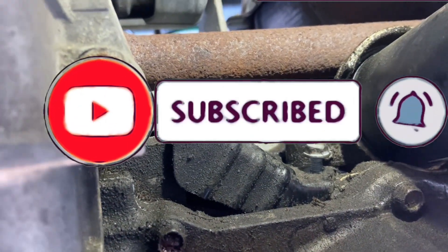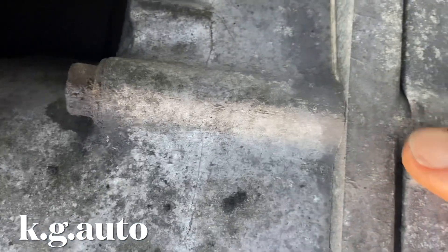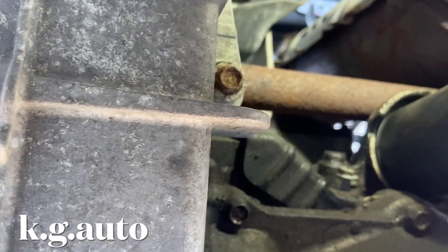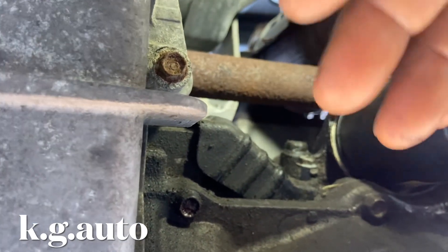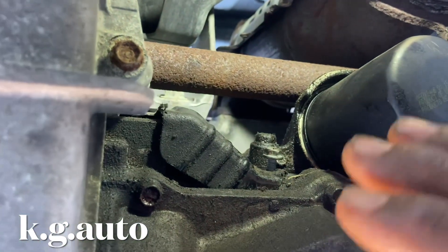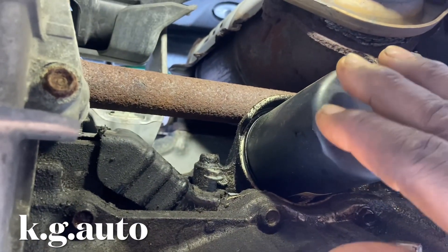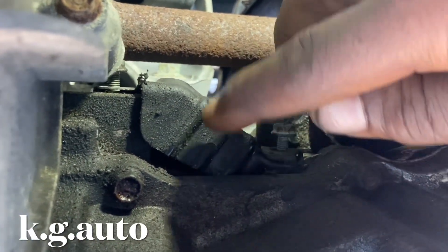Follow me — I'm underneath the car right now. Let's just say we're in the middle. This is the transmission right here. In most cars, the crankshaft position sensor is always located between the transmission and the engine. This is the transmission, this is the engine, this is the oil pan, and this is the oil filter — that can give you a better feel. The sensor is located right in here.